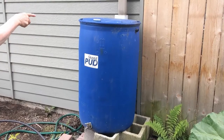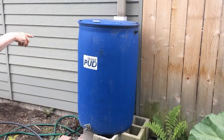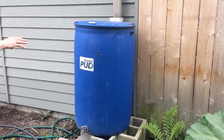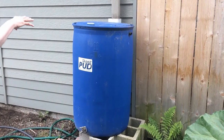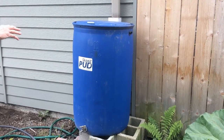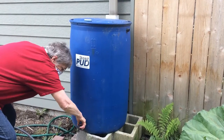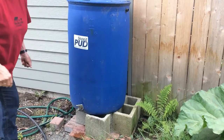You can get yourself a rain barrel like this from the Skagit PUD for only $60 each. They donated the ones to the library, which is very nice. They collect water very quickly — even a light rain will fill the barrel. Then you leave that water to water your plants.